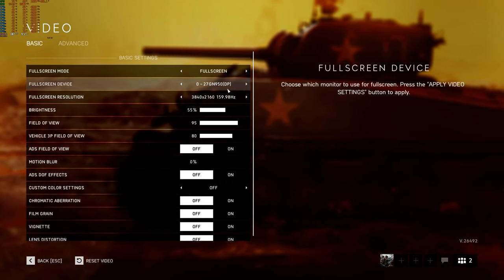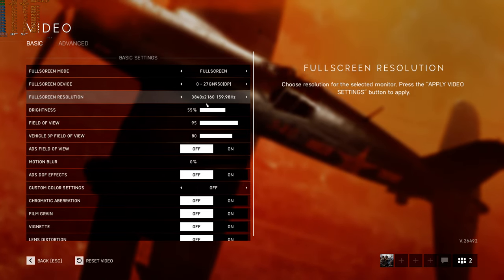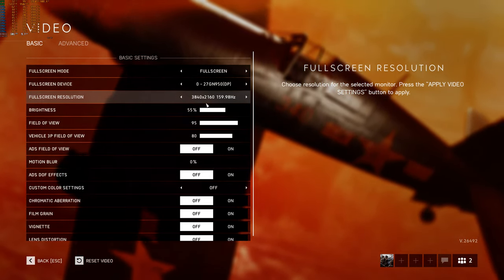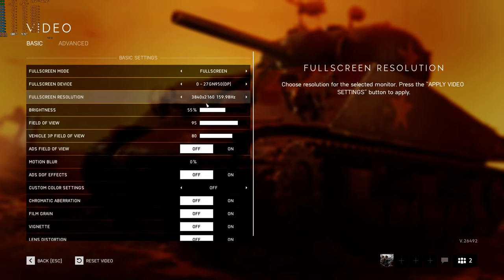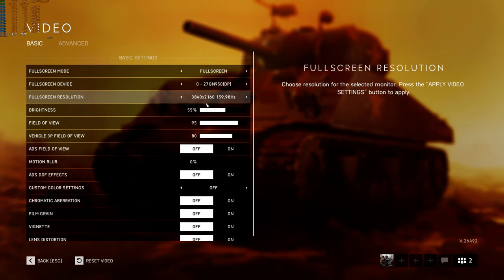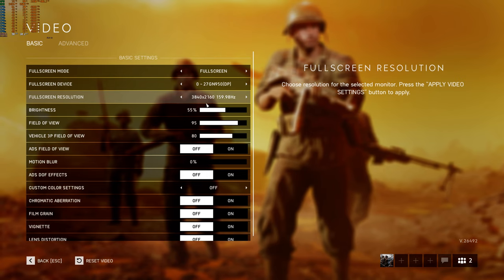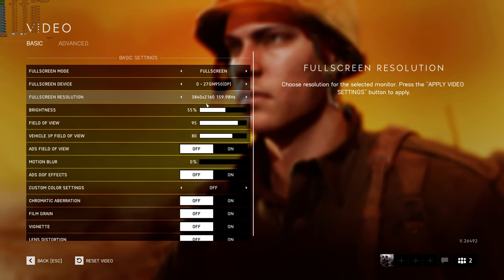My newer monitor is the LG 27GN950-B. It does have a driver to install in Windows. They just released a firmware update to increase this monitor to 4K 160Hz — it can do 4K 144 and 160 with the overclock. You go into the OSD and activate the overclock to bring it up to 4K 160, and that's without chroma subsampling because it has a newer technology called DSC, or display stream compression.